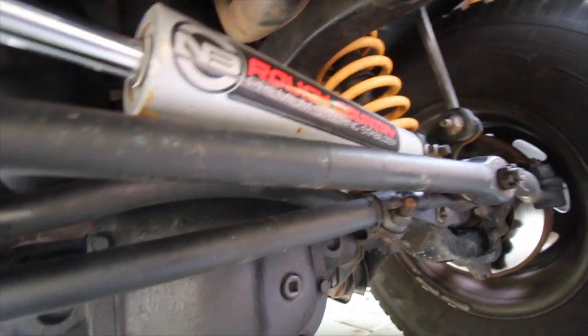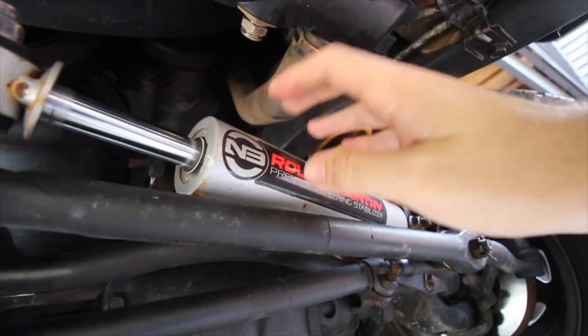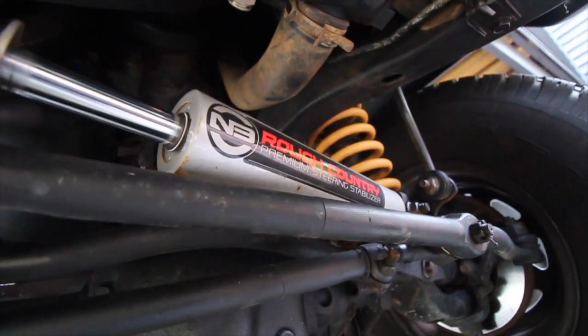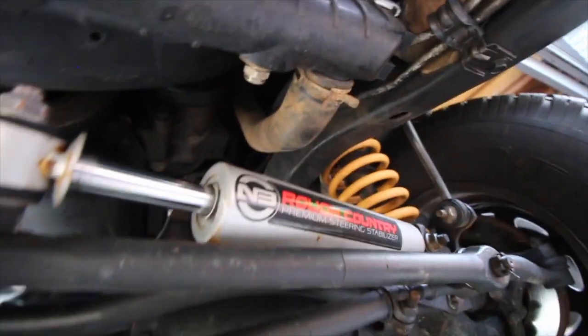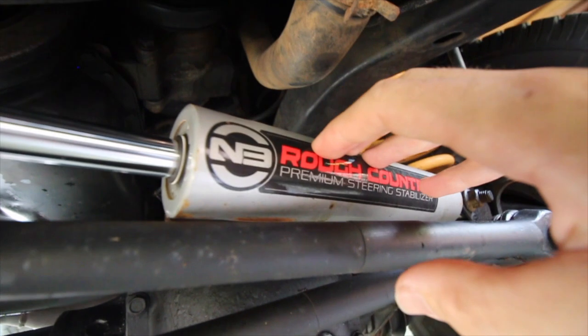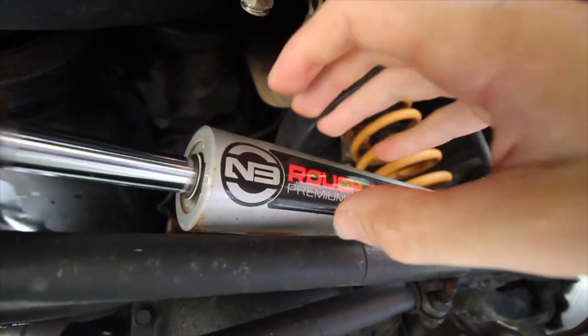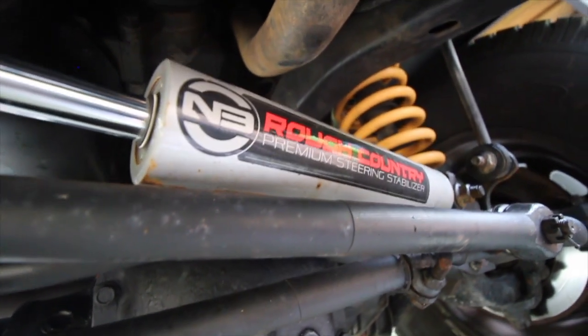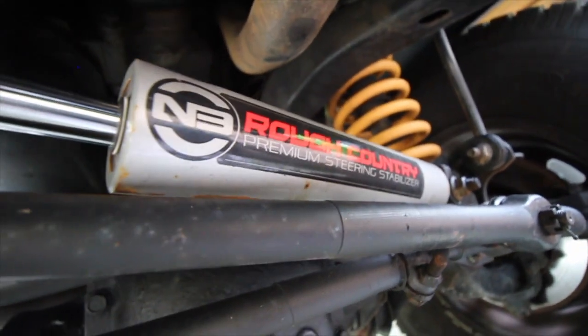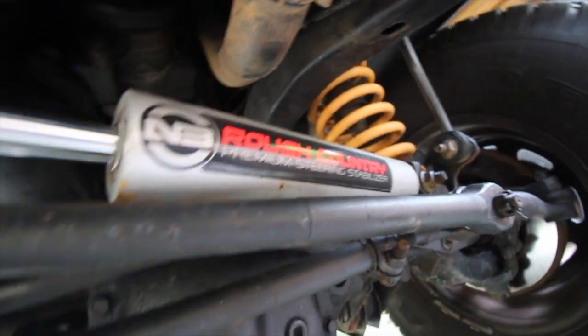Now, a couple of people say, oh, just chuck a steering stabilizer on it, it will fix your problem. It will make it better, but it's like putting a bandaid on a knife wound or a gun wound. It's going to make it a little bit better but it's not going to fix your problem. The steering stabilizer will help a little bit, make it a little bit easier to steer and a little bit better to drive, but it won't fix death wobble.